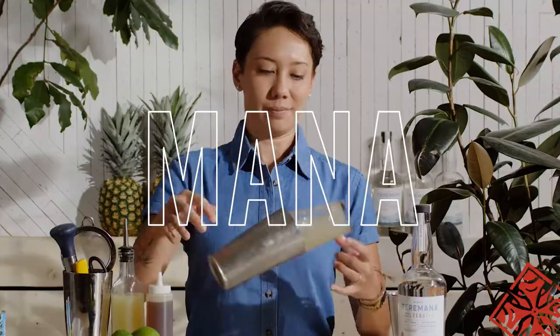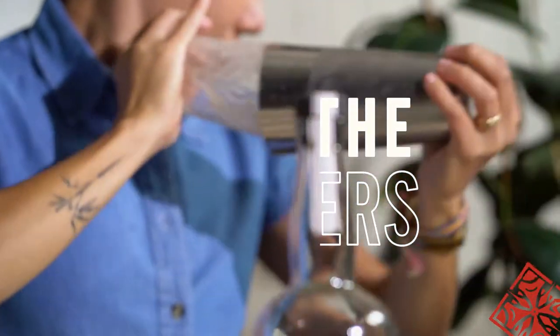Welcome everyone, I'm Risa and today I'm going to share with you the mana behind a good cocktail shake. I know this can be intimidating, but it's actually super simple and straightforward. Anyone can do it.